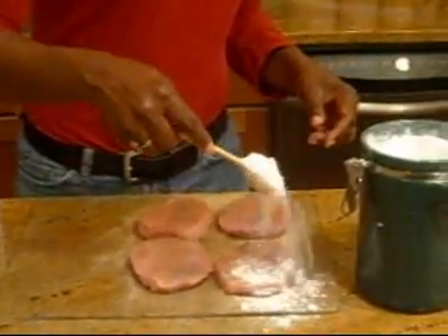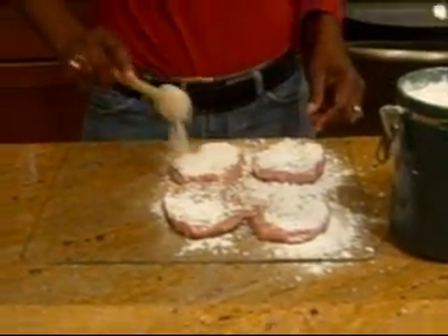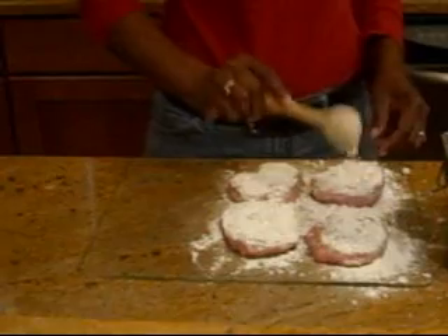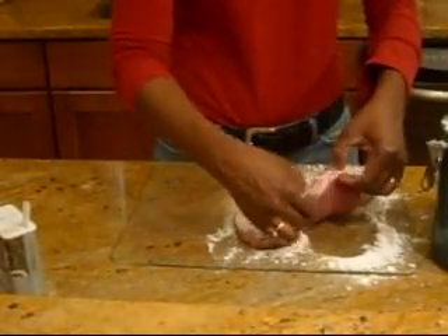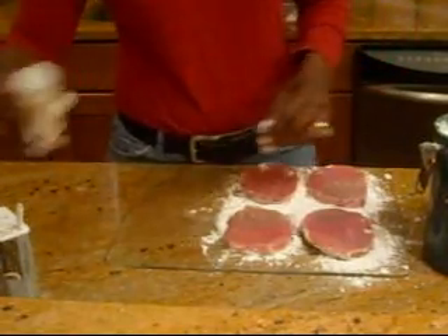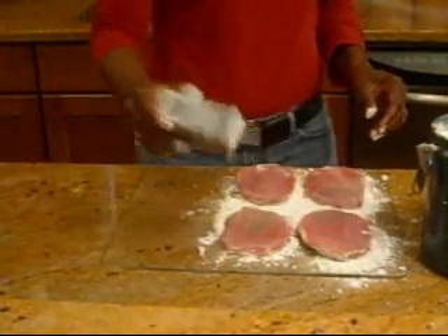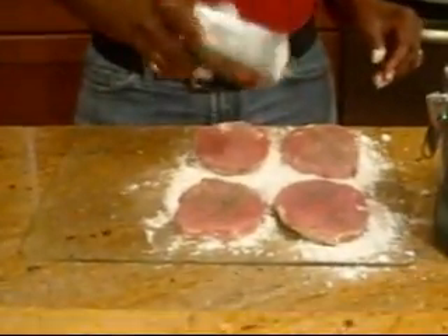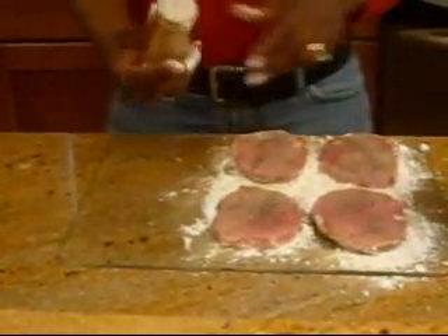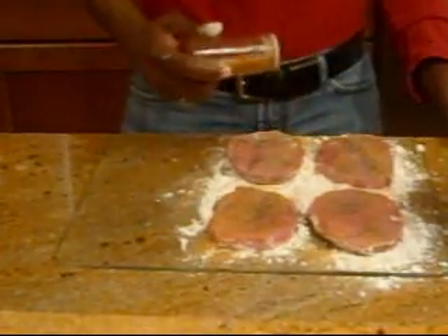Very simple. Just going to lightly flour each filet — lightly — and then shake that off. Then we're going to turn it over and do the same thing to the other side, with the exact same seasoning. It doesn't matter which order, just want to make sure you cover both sides. That was the onion powder, back with the black pepper, and granulated garlic. Don't use garlic salt, because you want to control your own salt. Just let the season salt be the only salt — don't use onion salt either. One salt will do you, that way you can control it.